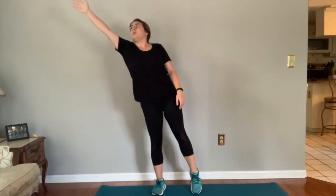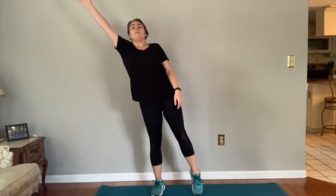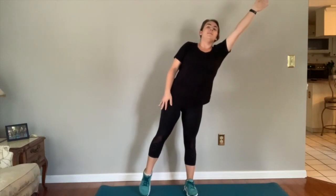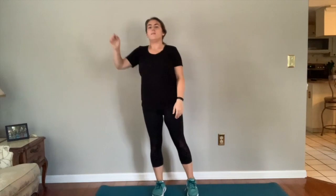We'll start — reach, that's one, back to center, and then other side — two. You can count out loud with me. Three, four, five, six. If you need some balance support, you can put this toe down. Seven, eight, two more — nine, and last one — ten. Perfect, and relax.